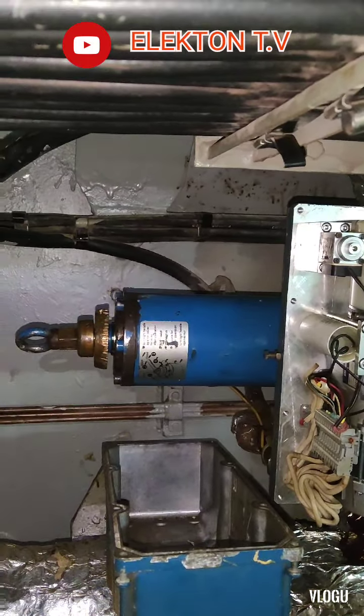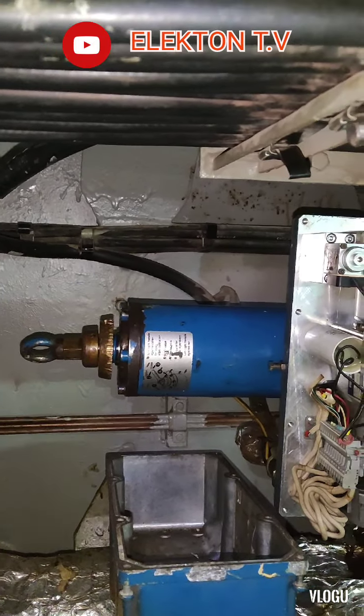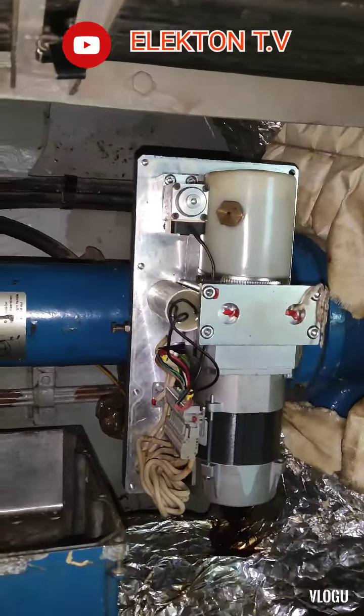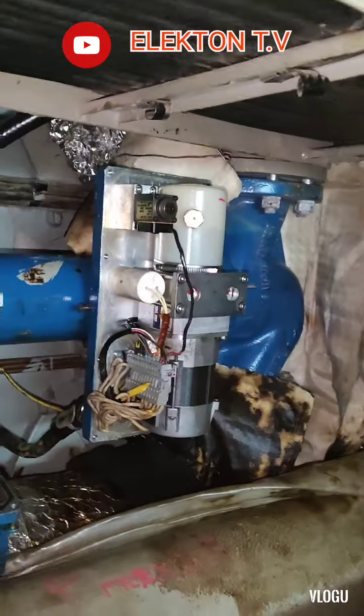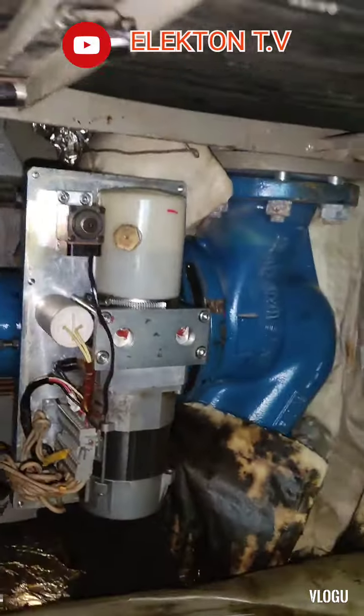This valve also cannot open by remote. We have three valves that have a problem — all of them cannot be opened by remote. This one also cannot open by remote.